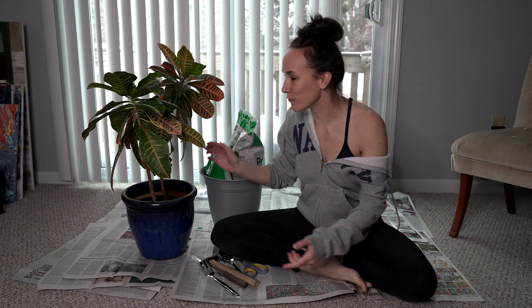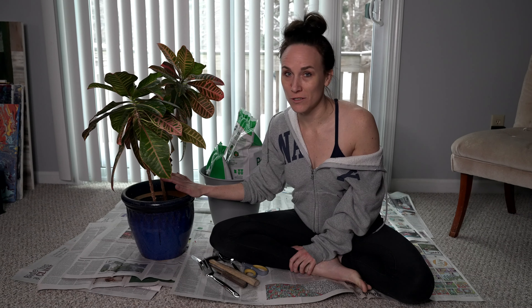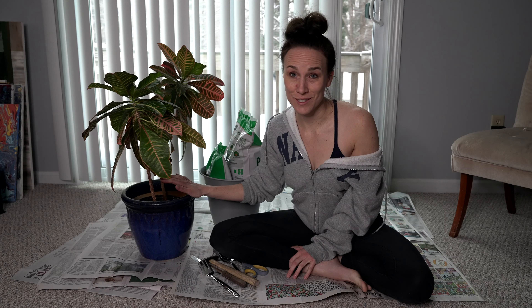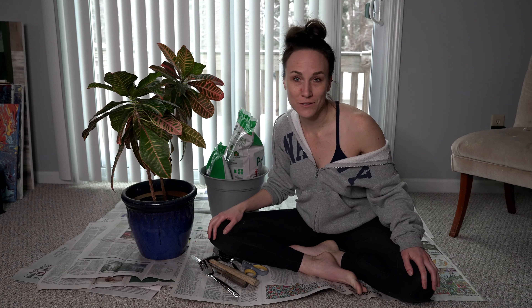Hi! I am going to be repotting my plant. Got it seven and a half years ago. Should have been repotted six and a half years ago. I did not watch nearly enough YouTube tutorials to know how to do this right.